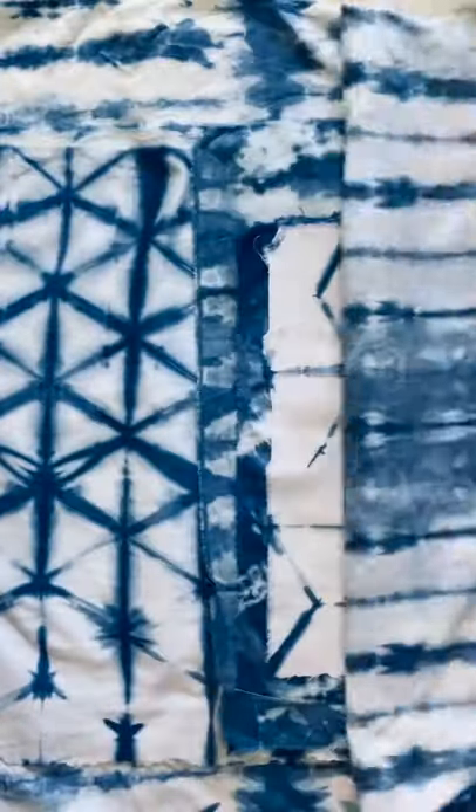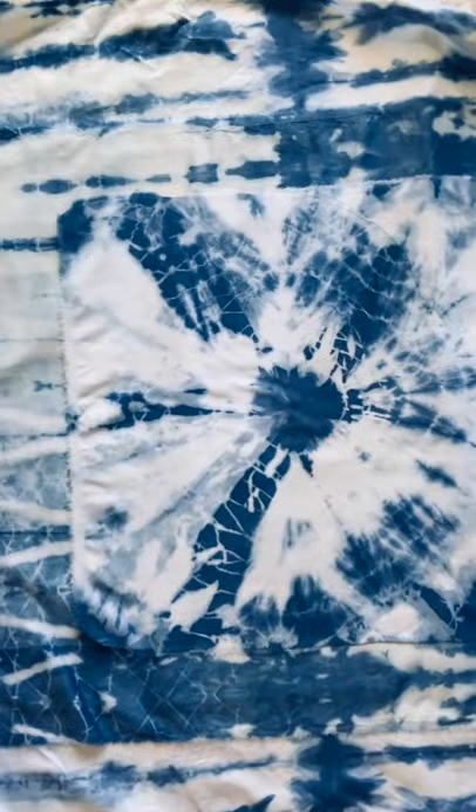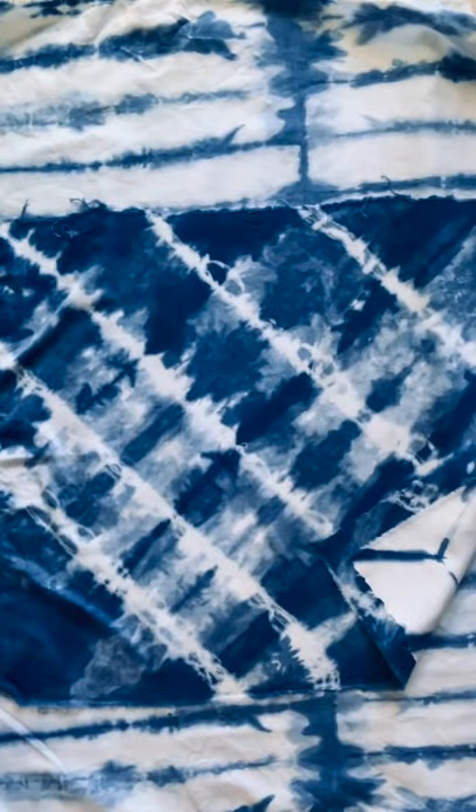Shibori is a resist dyeing process, a lot like tie-dye, but it's achieved with different folding techniques and different kinds of resist binding. It's a lot of fun because there's always a little bit of an element of surprise when you open things.